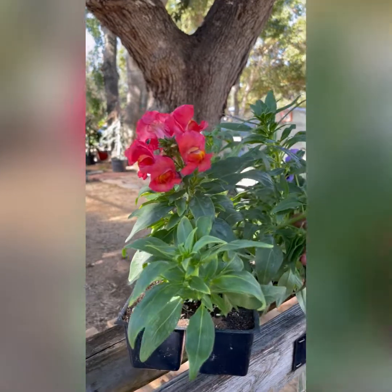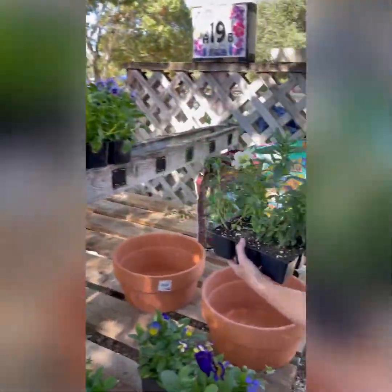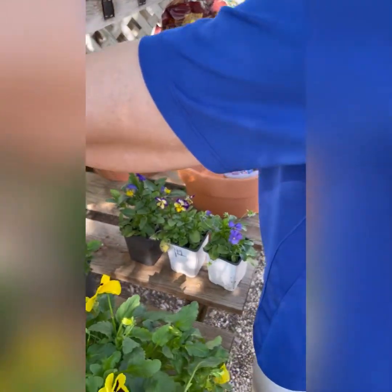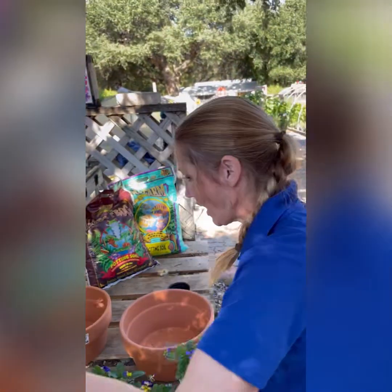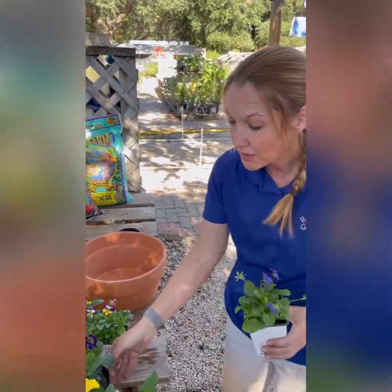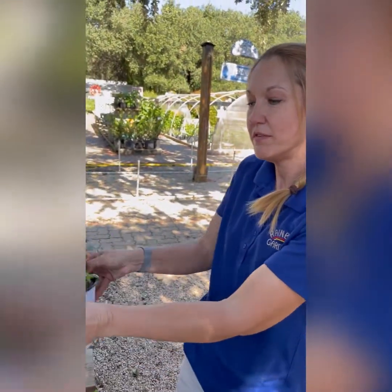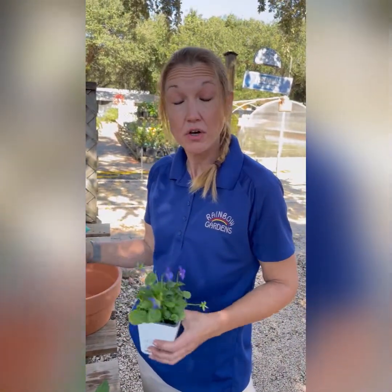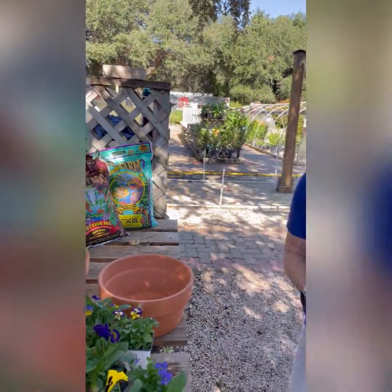The way you're going to want to do this so it presents best is to put your taller things in the center, medium size next, and then all around with the smaller plants. However, you can change it up — do the super tall thing in the middle and then mix it up however you like. You can start creating all sorts of things. So we'll go ahead and pop this up real quick and show you what we can do.